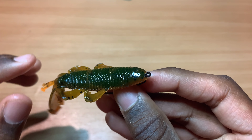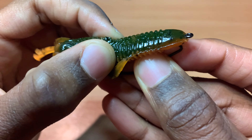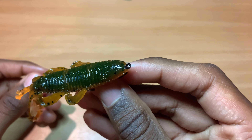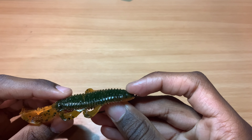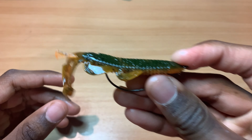Now when a fish comes and grabs it, push the hook down — see the hook right there is exposed — and it punctures the fish in the mouth. For a weightless Bendito Bug, you're going to have your tungsten one-and-a-half ounce tungsten weight with a weight stopper on the top. And yeah, this is how you Texas rig your Bendito Bugs.